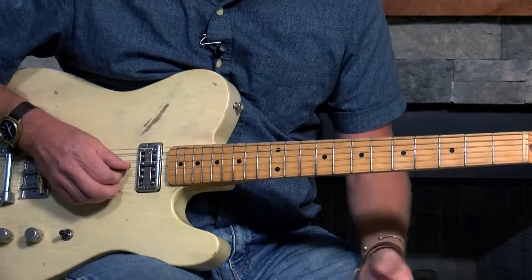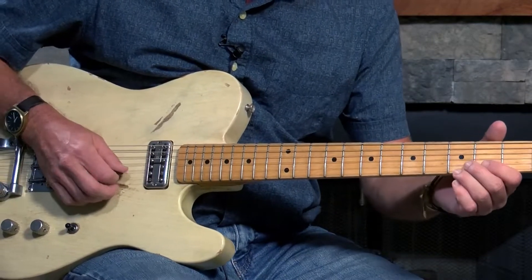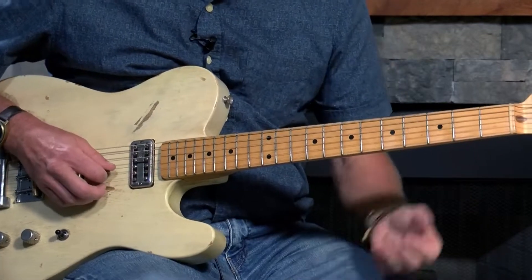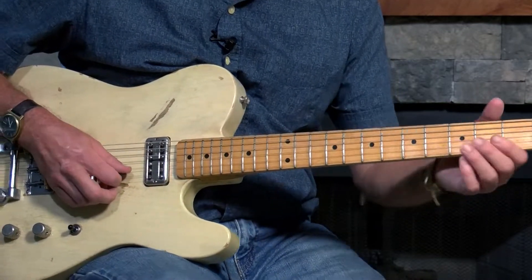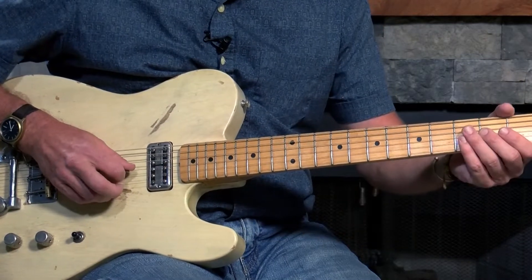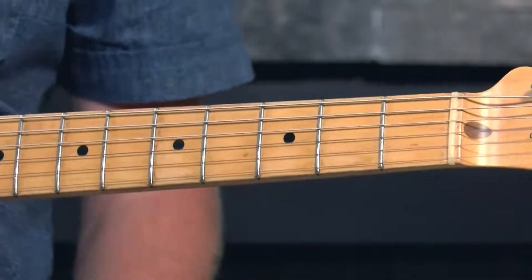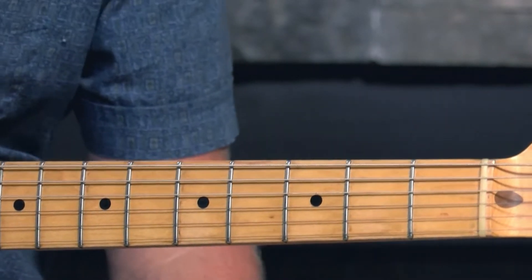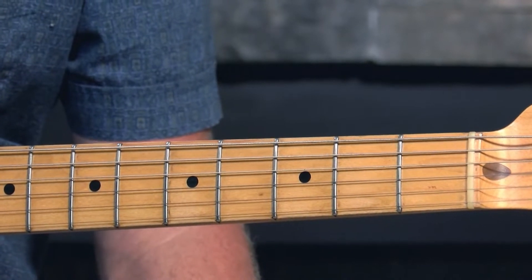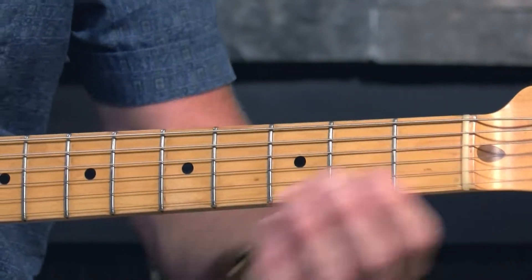After that, it does this slide on the G string to the B string on the fourth and third fret. The third part of the riff goes from the G to the D string, and it uses a lot of the notes that are in just the basic pentatonic scale in the open E, so it starts off like that.